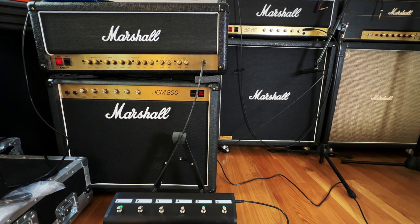So let's just go through them. Here's clean. Crunch. I have it real quiet right now, just using a room mic instead of micing it up like I usually do. OD2.